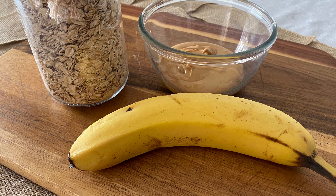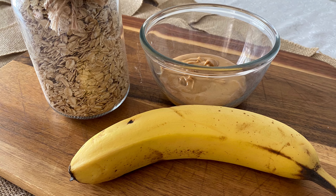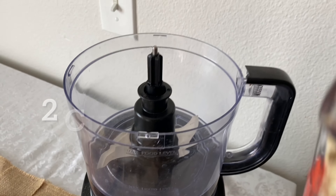These treats are super easy to make and you only need three ingredients: oatmeal, a banana, and peanut butter.